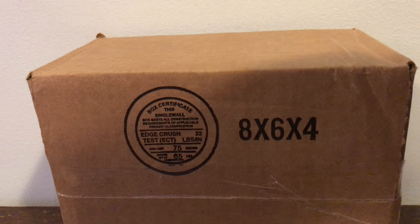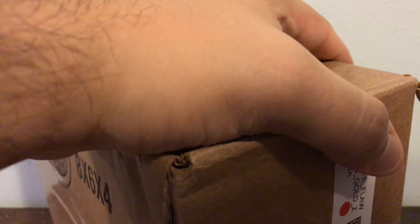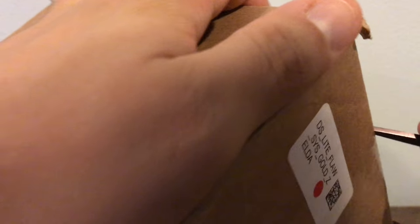Hey, what's up YouTube? It's me, your guy T-Belly here. Brand new unboxing. Today I'm going to be unboxing my very first Nintendo DS system. I've never had a Nintendo DS in my life.